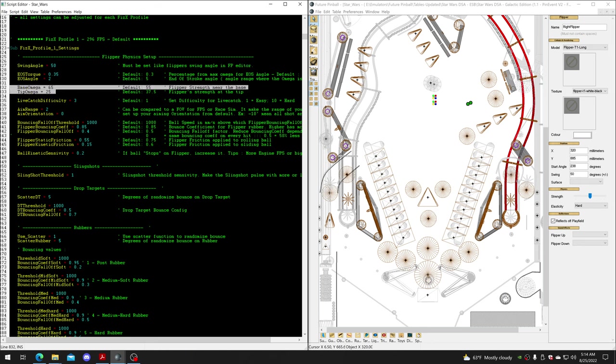The two settings you're going to use more than anything are base omega and tip omega. Base omega refers to the base part of the flipper - that's the power applied to that area. Tip omega is the tip area - how much power it will have when the flipper gets turned on.